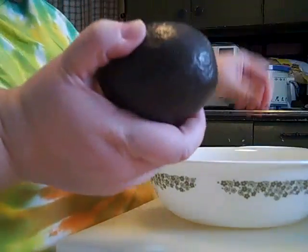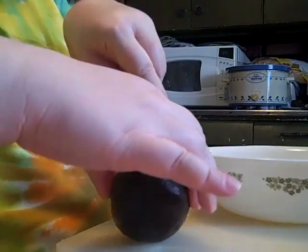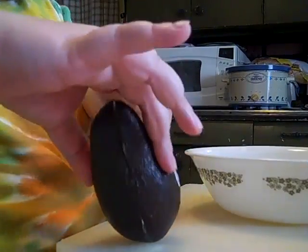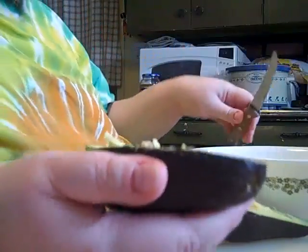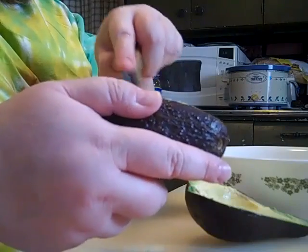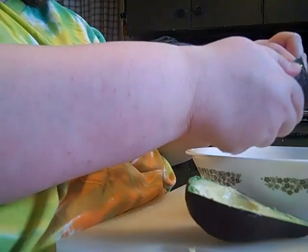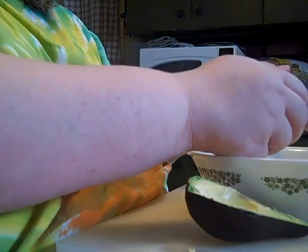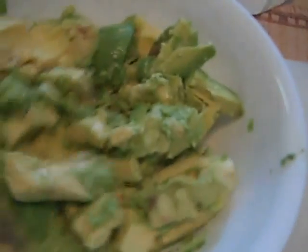You take these and just go around them with the knife - this knife is not very sharp apparently. Go around them, and then take your knife and do the whole turn, pop it out. You can score these like butter and put them in your bowl. Now that all my avocado is in here, I'm going to mash it up and make sure it's coated well with the salt and lime.